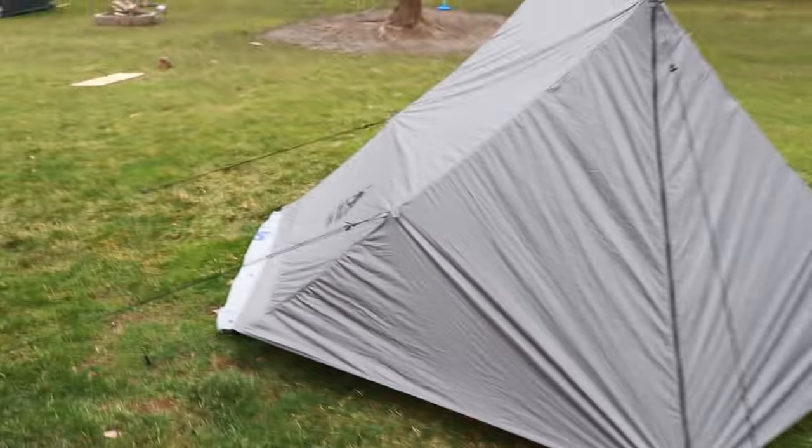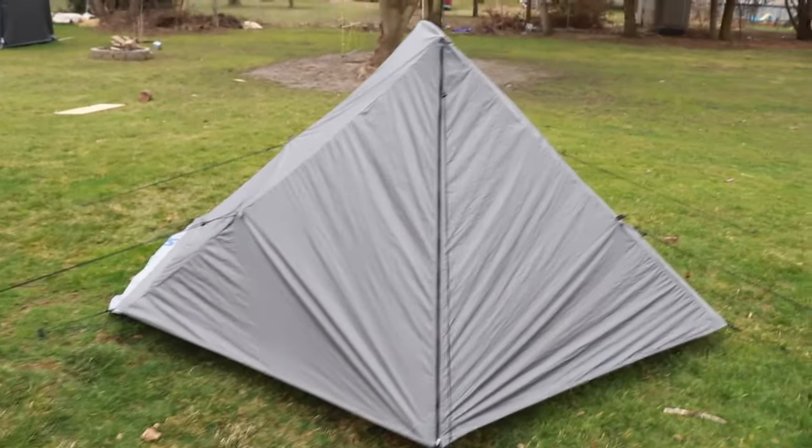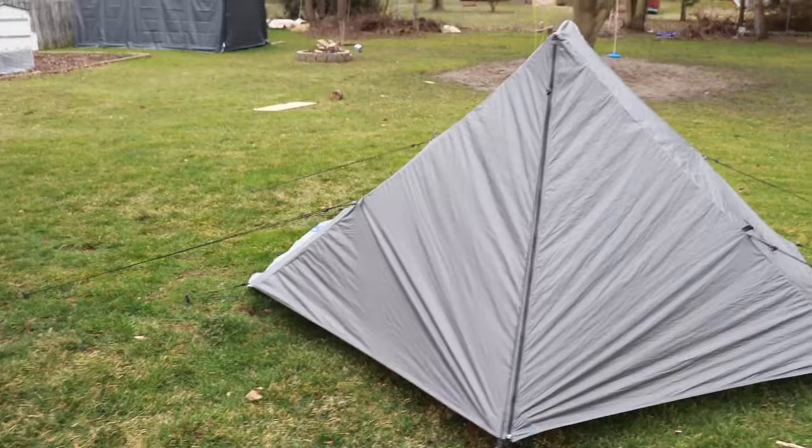If you haven't watched the first look video of the One Tigris Hill Ridge trekking pole tent, go check that out. If you want to check this tent out for yourself, there's a link in the description below to Amazon where I purchased it. You can look at all the specs yourself. This tent weighs three pounds, not including the trekking poles. The trekking poles do not come with this tent.